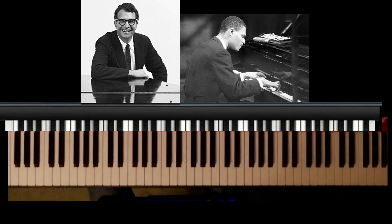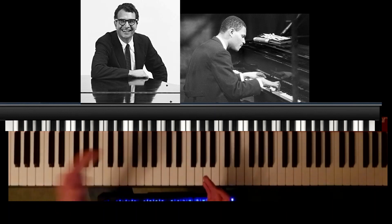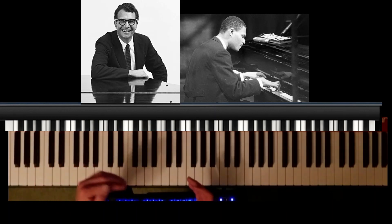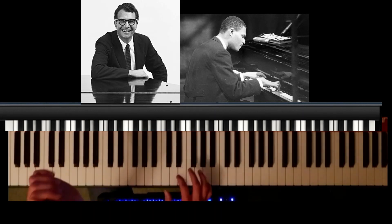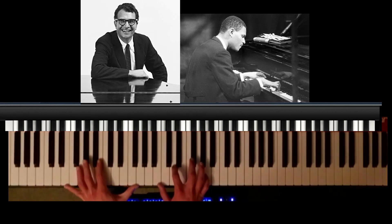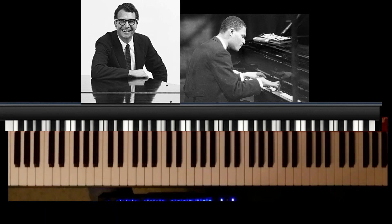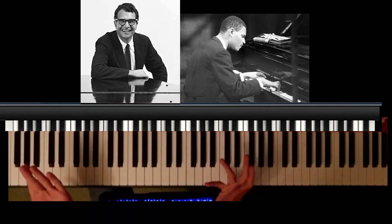If you don't have half pedaling on your electronic piano, that's not the end of the world. But if you do, then great — this will be interesting for you. So we're going to start with Dave Brubeck. Here he's playing 'In Your Own Sweet Way' as a piano solo, and he's playing these chords which remind me of what you get in a big band — a swung rhythm with a long-short kind of thing. On the short bit of the rhythm you get the chord, and on the long bit of the swing it kind of decays, which accentuates the swung rhythm.